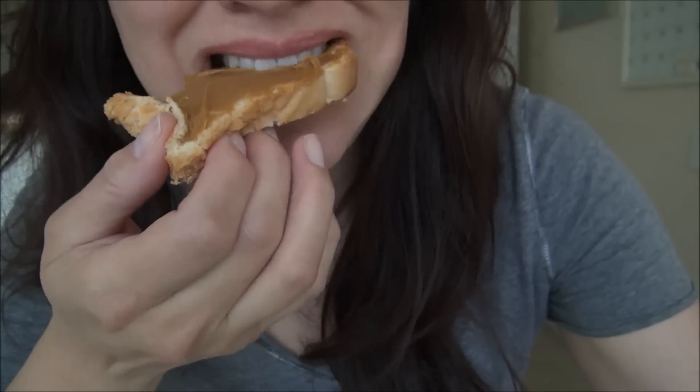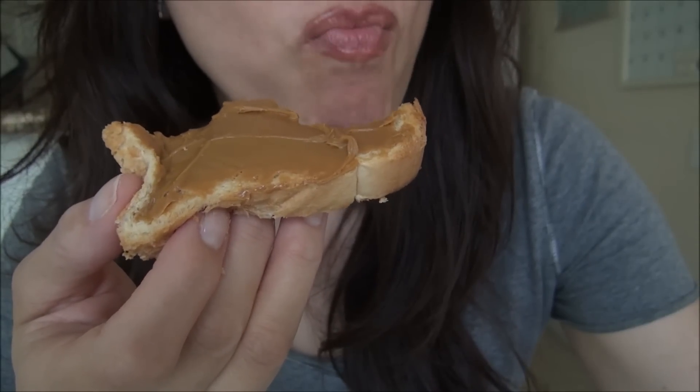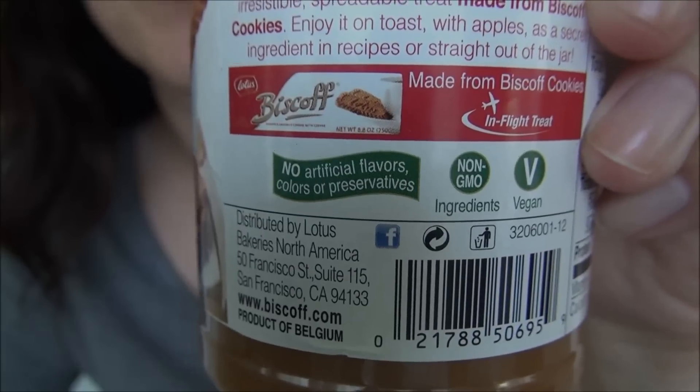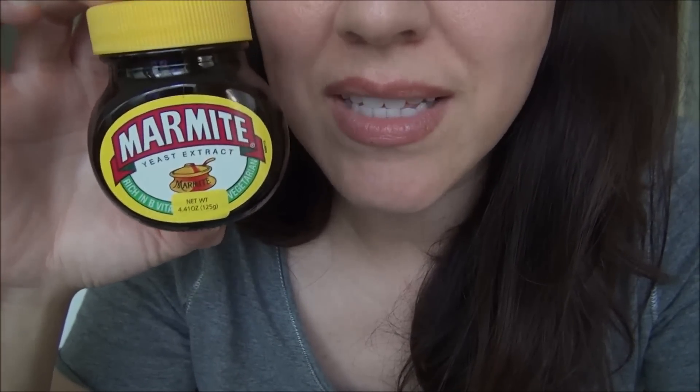It says you can dip apples in it. It's a product of Belgium. I don't recommend the Marmite — just don't go there. I don't know if there's another use for Marmite. Can I use it to remove gum from my shoes? If somebody knows of a recipe I can make with Marmite that would make it taste better, I'd appreciate your assistance in the comments below. I just hate wasting this entire jar.